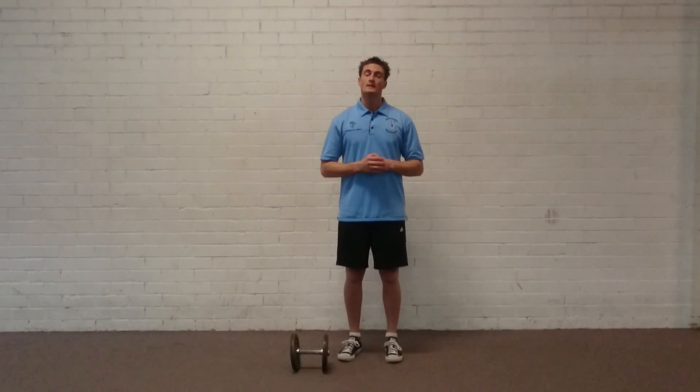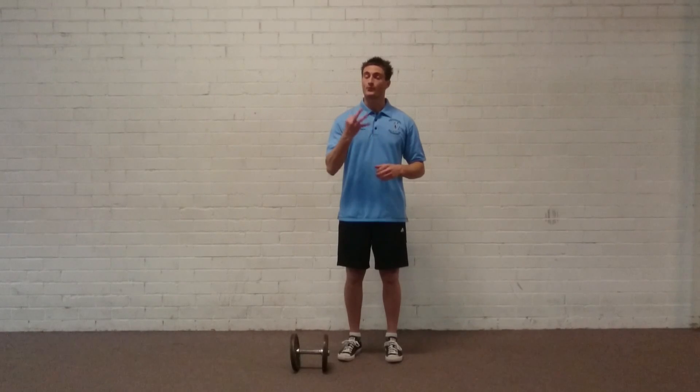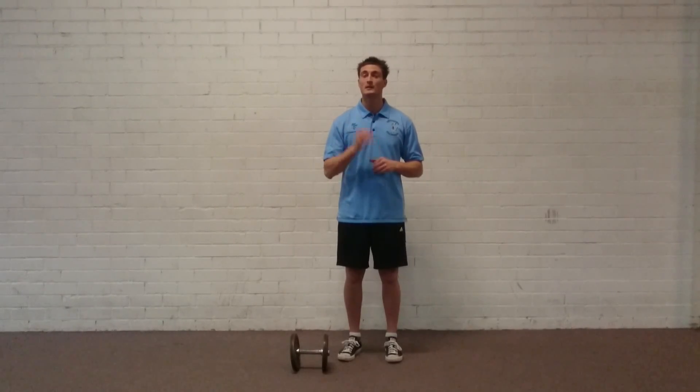There it is guys — the Dumbbell Goblet Lunge with the three variations. Give it a try, let us know which one you prefer or which one you feel you get the most benefit from. Until next time, bye bye.